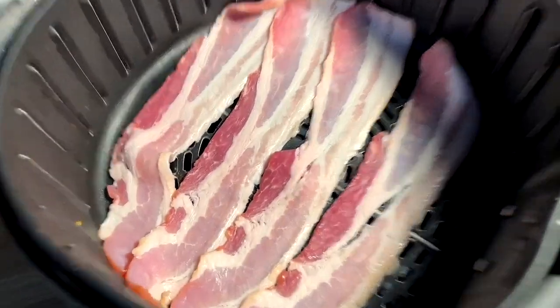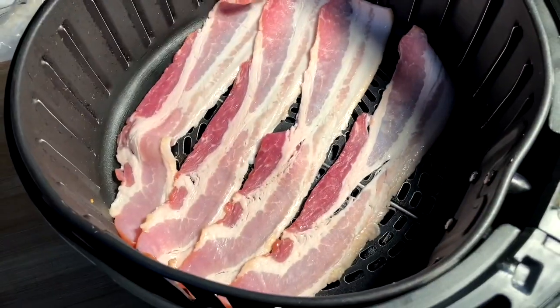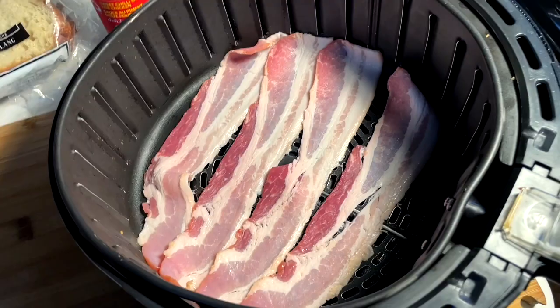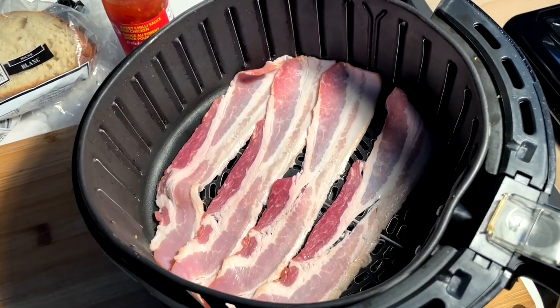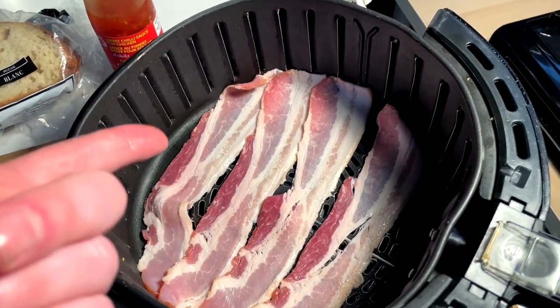First things first, air fryer bacon is the best bacon. We all know this. Four strips in, put it in at 380-400 for nine to ten minutes. Got yourself amazing bacon.